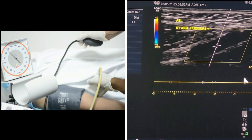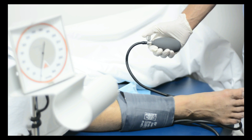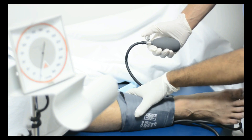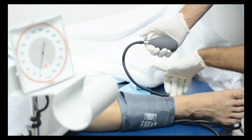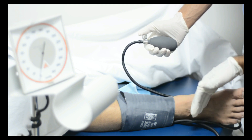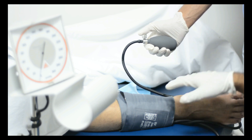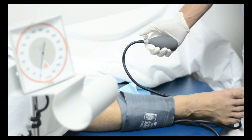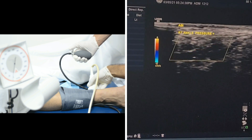We will document that. Now we will move to the ankle and place our probe at the lower leg. Here we have two arteries: the posterior tibial artery and the dorsalis pedis artery. You are going to take the waveform for both of them, and then the maximum measurement you are going to divide over the arm blood pressure.